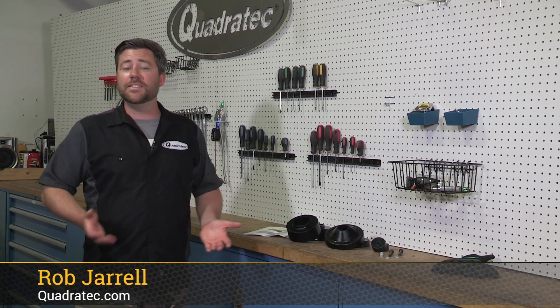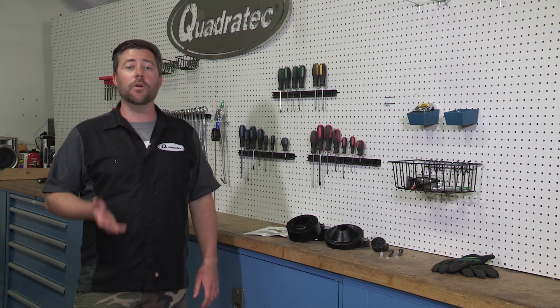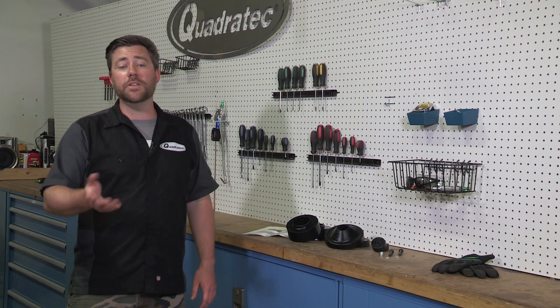Hey, Rob here for Quadratec.com. Today we're going to be showing you how to install the Quadratec Maximum Duty Inch and Three-Quarter Leveling Lift Kit on a 2013 Wrangler Sahara.